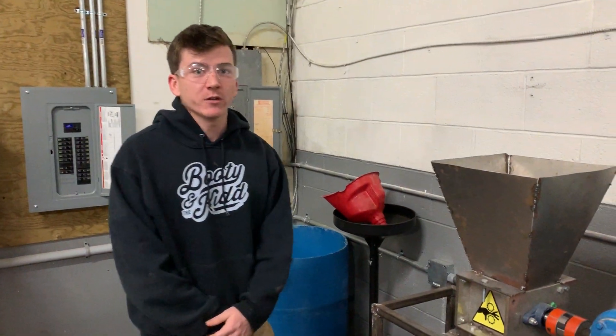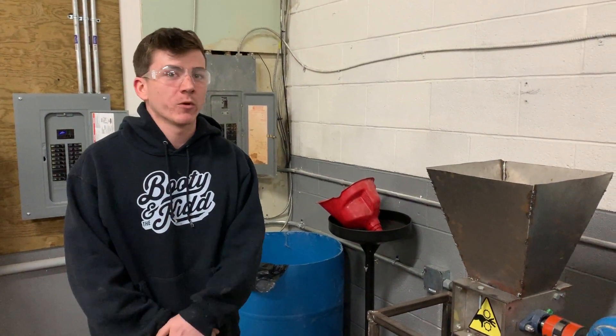But that's our plastic shredder, so stay tuned for more videos and we'll show you guys unique ways we use it.